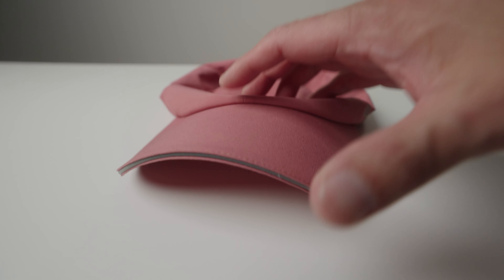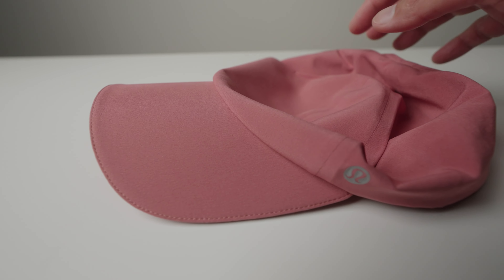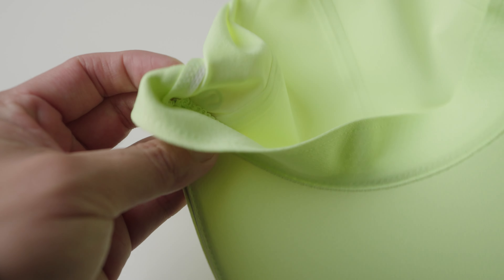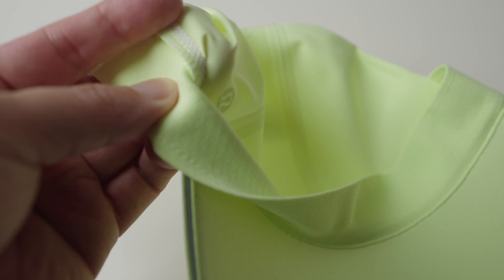The only rub is that the bill is made of plastic and may deform over time — if you crease it or bend it too hard, I'm worried it might retain that shape. As far as wicking away sweat, the hat is made from 85% recycled polyester and 15% elastane, while the sweatband is made from 82% nylon and 80% Lycra.